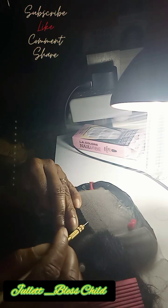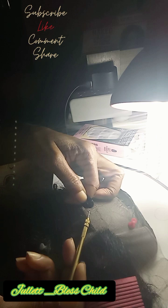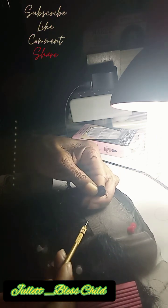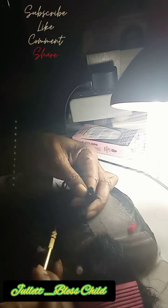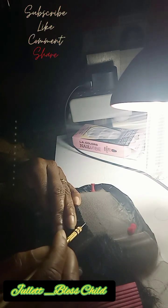I'm just gonna continue doing this and I will show you the finished product when I'm finished — or when I'm almost finished — so you can see what it looks like.